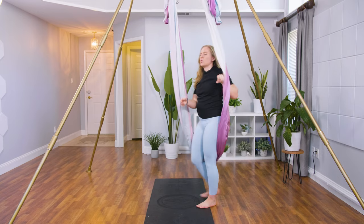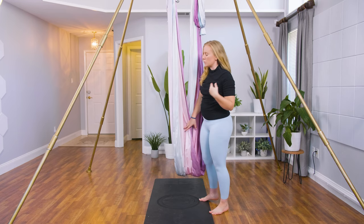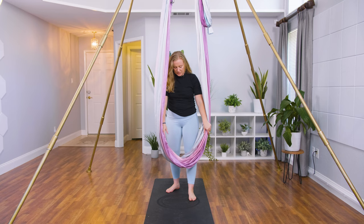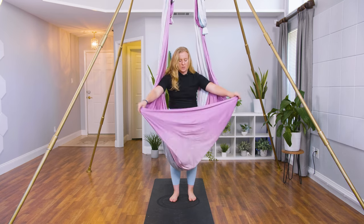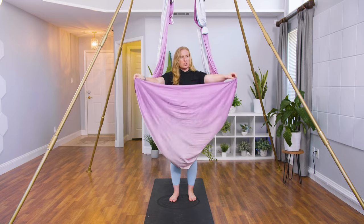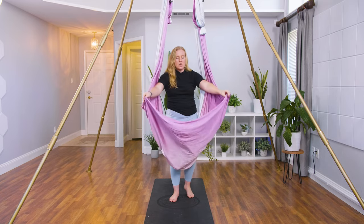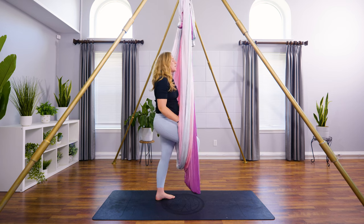There are a few different ways to get into this shape. I'm going to show you the easiest one, which is so pretty. For the full shape, we're going to do this together. You're going to grab the front edge of the hammock — standing behind the hammock, hands are through the center, grab the front edge. Step both feet into that front edge, leaving a little bit of space between your toe and the edge of the hammock.